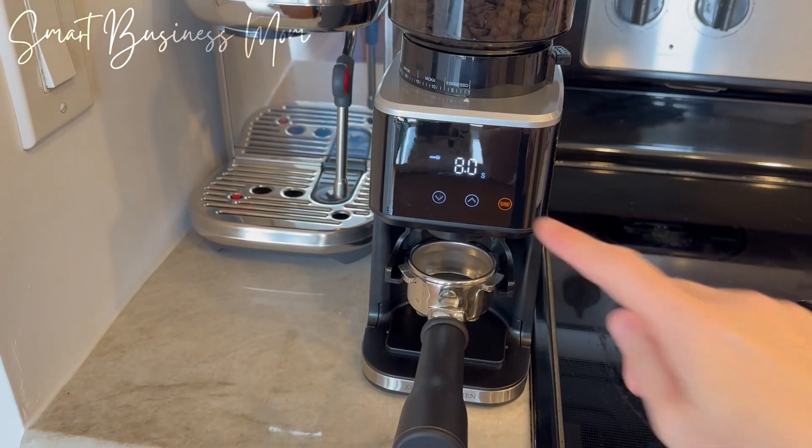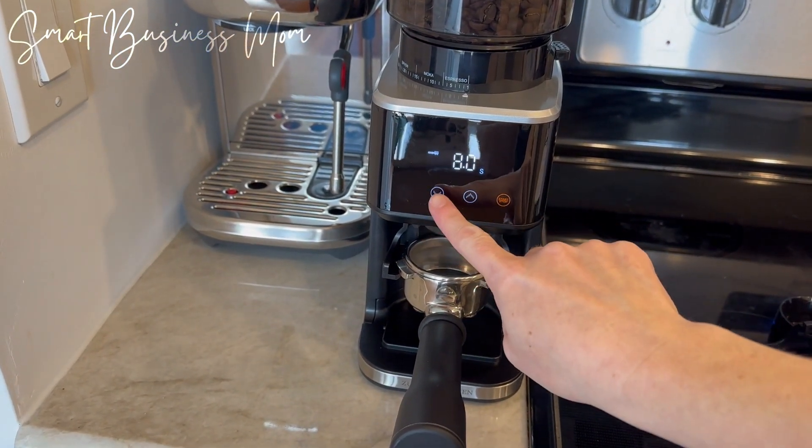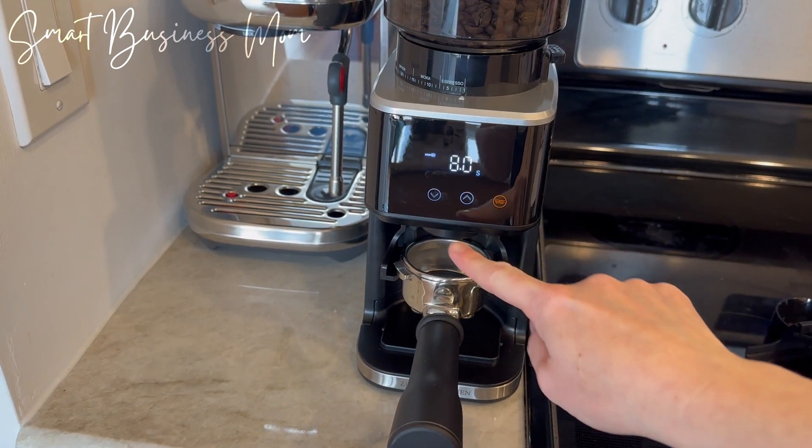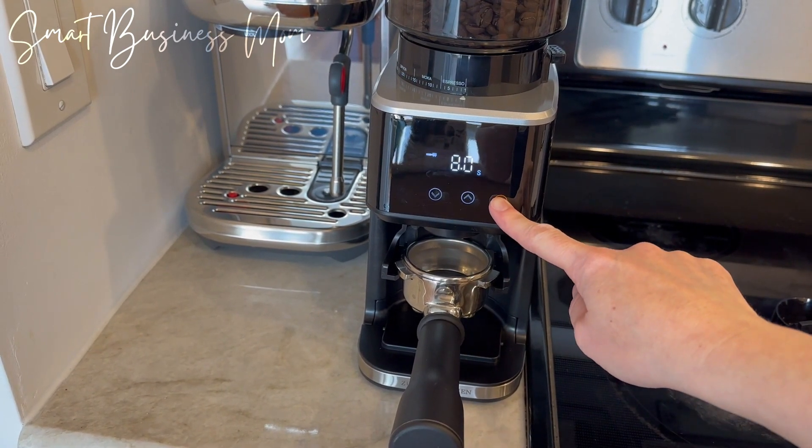I love the LED screen and the easy-to-use touch buttons. This feature allows you to set it into the settings that work best for you, or easily adjust it to grind as much or as little as you need.